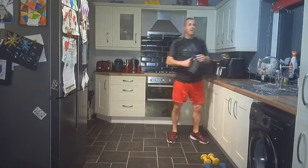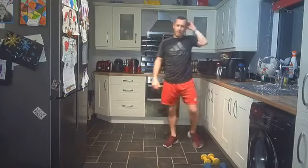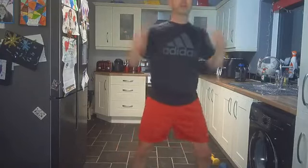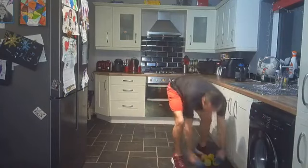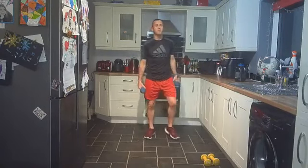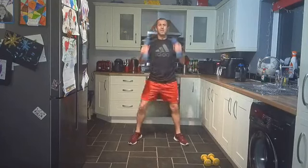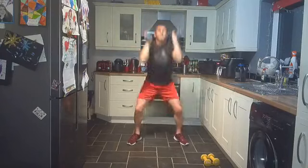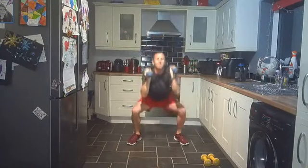We're going back in — round three, we've got the squat and press, so really working the core. Let's get these dumbbells in our hands — it's a full 24 minutes of almost non-stop work. Squat and press, whether you've got dumbbells or not, you can squat and you can press. Excellent stuff everybody.